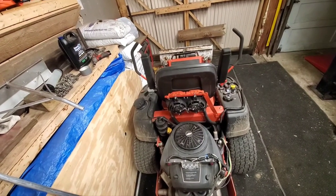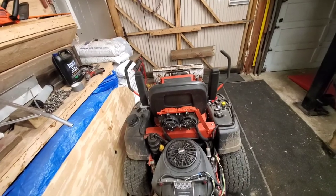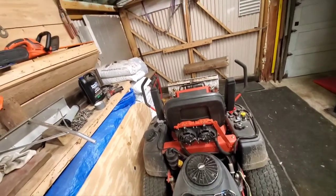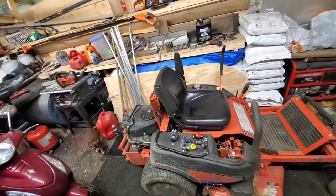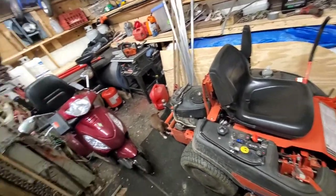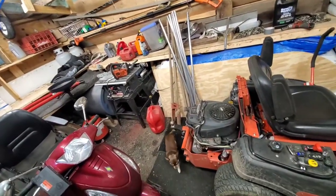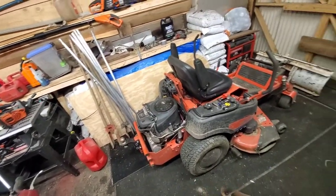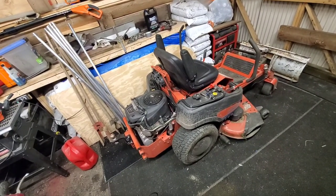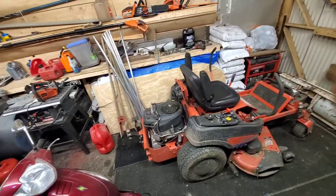I'd like to take this outside and show you how the trailer lights work, but it's almost midnight and my neighbor is getting up at three in the morning to go fishing. Anyway, that's my latest job I've got coming up for myself. I also got a hold of an old friend who's got a tow dolly — he needs some welding done to it, so that'll be coming up after the Fourth of July because he's got to use it first.